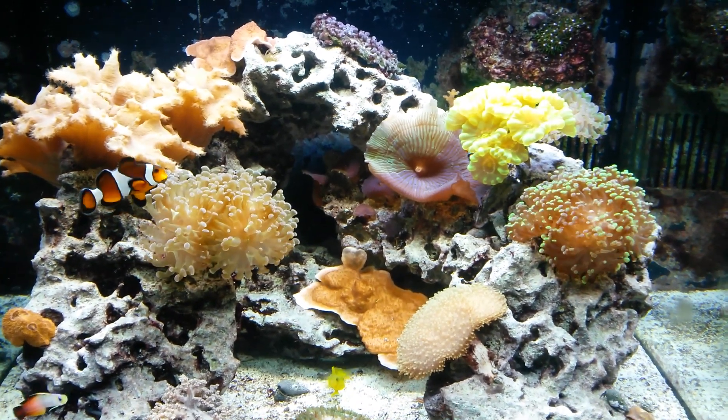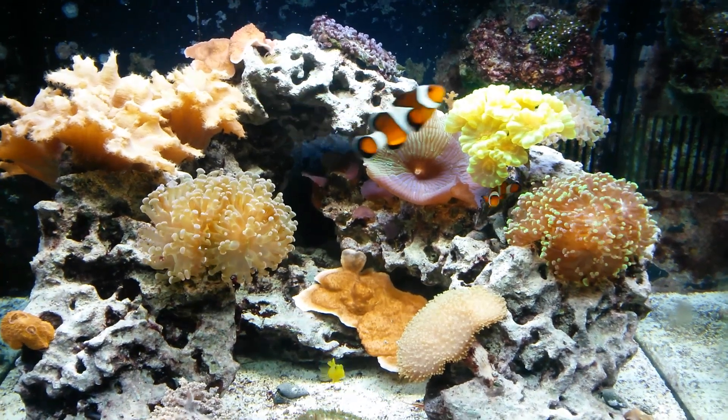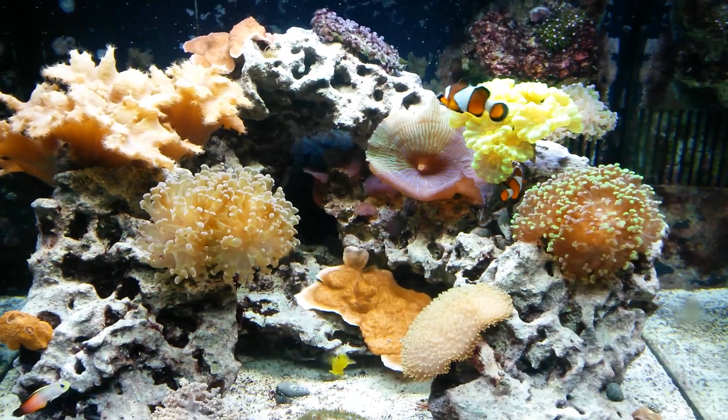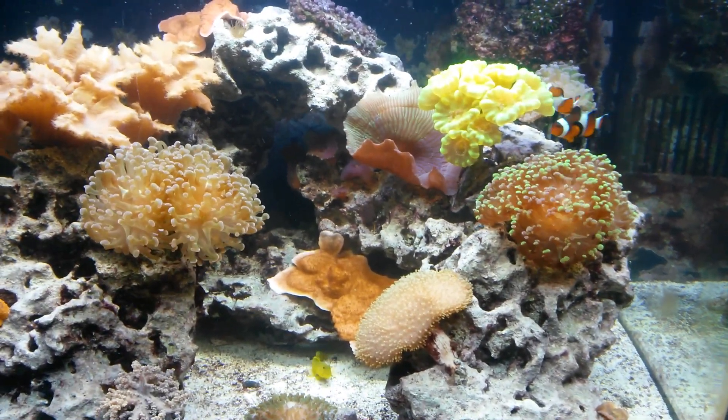So that's the before — I'm going to do a little movie magic, and when we're back after the cut we'll see what this tank looks like with the new MJ1200 pump. Okay, now we're back after installing the Cobalt Aquatics MJ1200 pump.